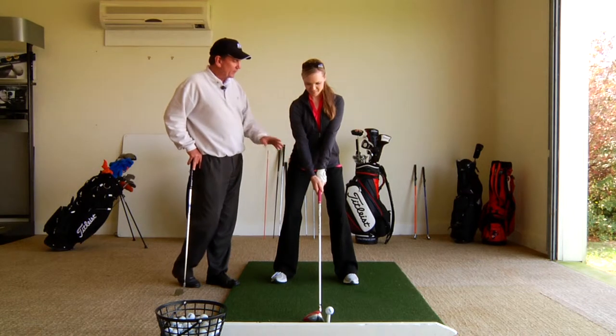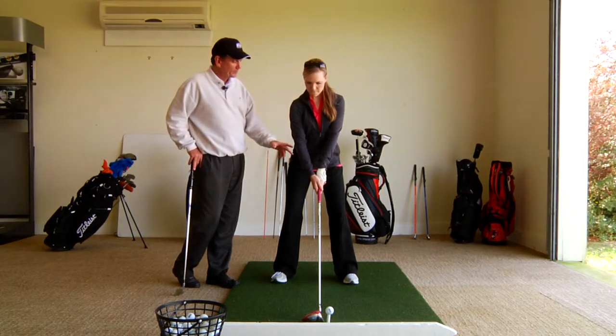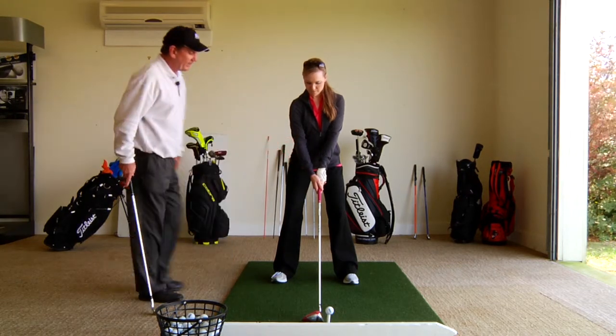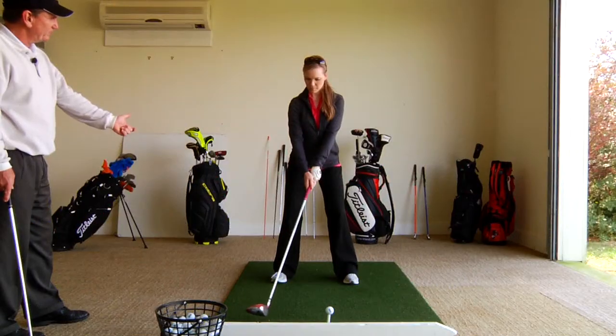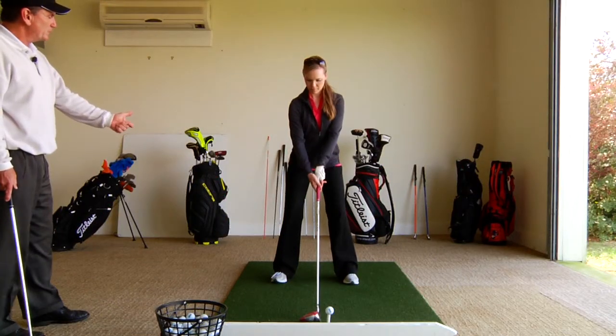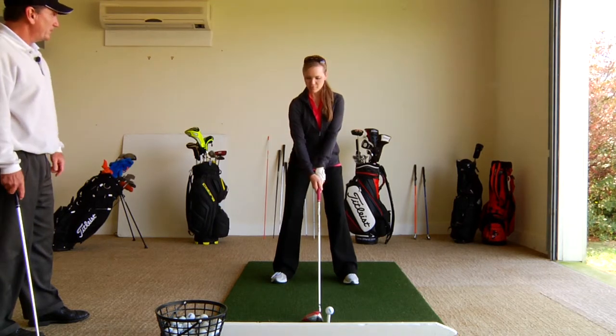What you do so well is your arms hang from your shoulders really nicely, which allows the arms to be relaxed, which allows the hands to be relaxed. Now move the club just a little bit before you swing it back, just to free up the grip pressure a little bit. What's your pre-swing waggle? There you go — and that relaxes your hands and arms, perfect.